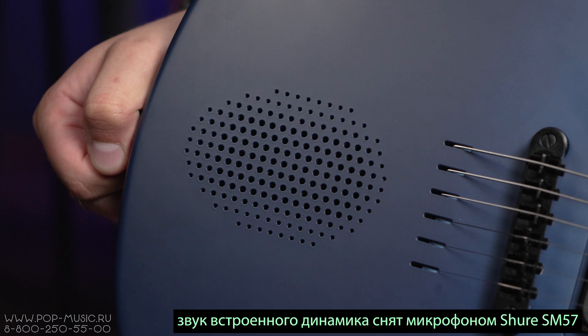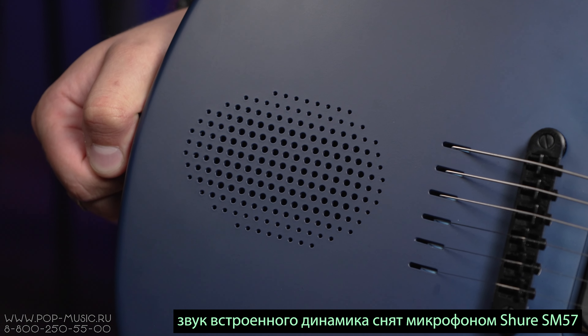Как я уже говорил, в гитару встроен 10-ваттный динамик — давайте послушаем, как он звучит.